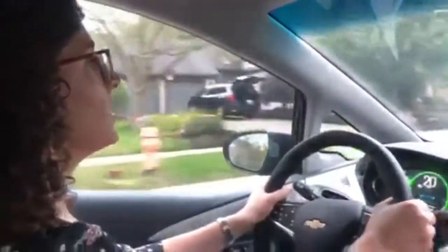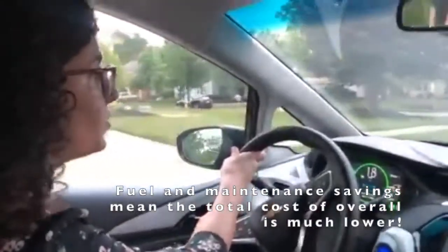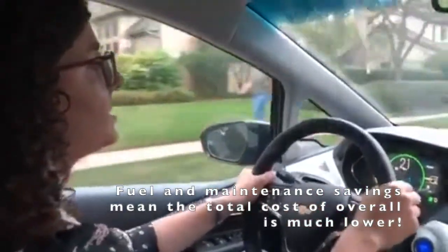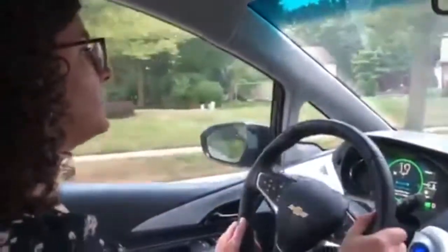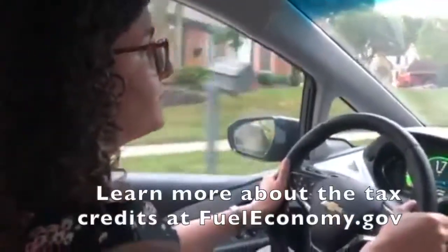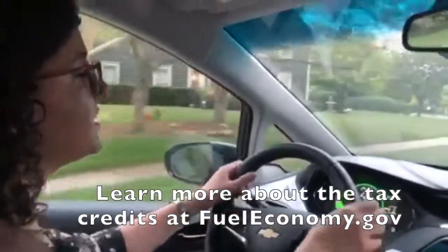The Chevy Bolt starts at about $36,000. It is no longer eligible for the federal tax credit, but a lot of other electric models are. EVs are a little bit pricier up front, so to help combat some of that cost, there is a tax rebate eligible for purchases of new EVs — up to $7,500. Your eligibility for the tax credit is dependent on how many vehicles have been sold and the size of the battery.